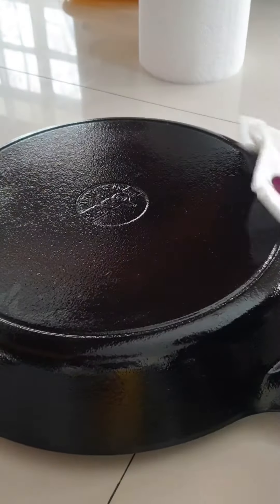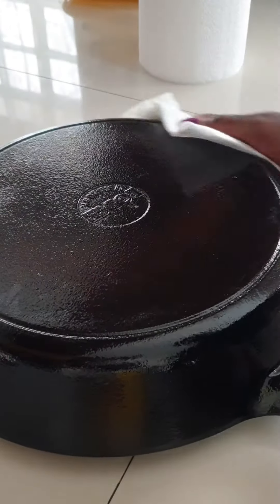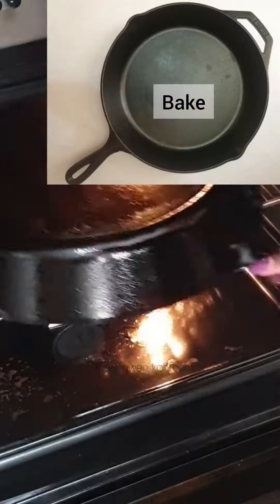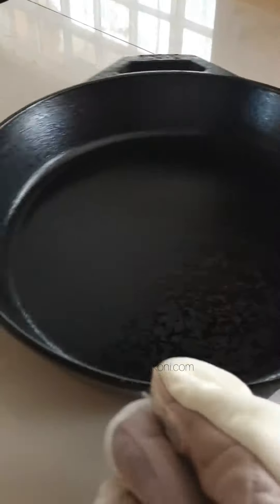Bake for about an hour. Make sure you place your pan in the oven upside down. You can put a tray underneath to collect any excess oil.